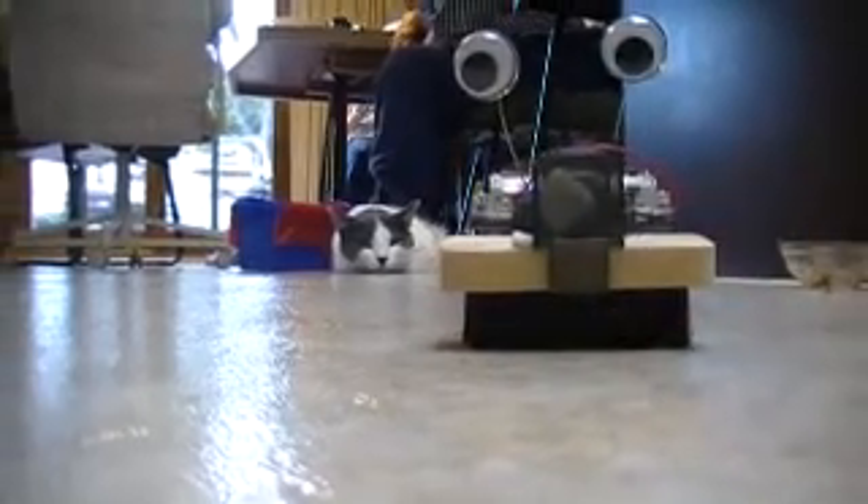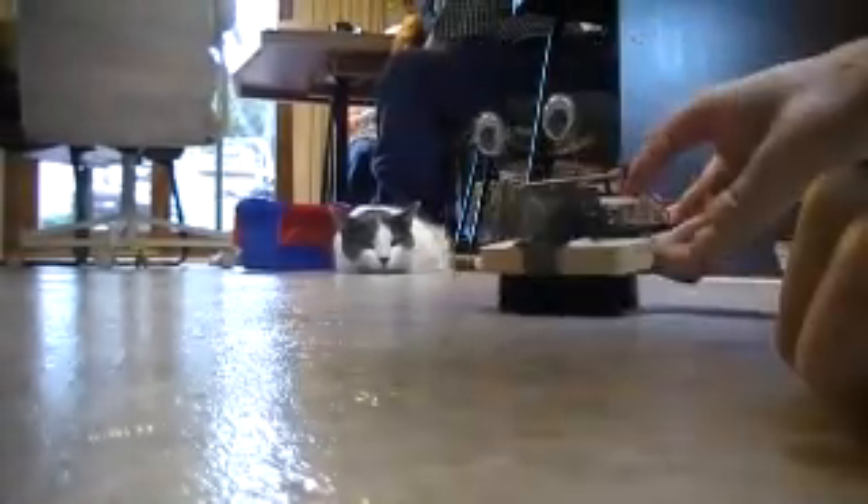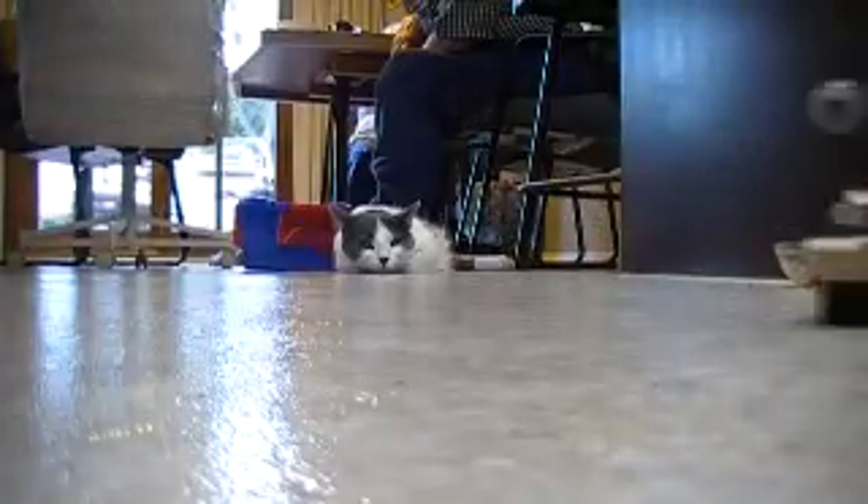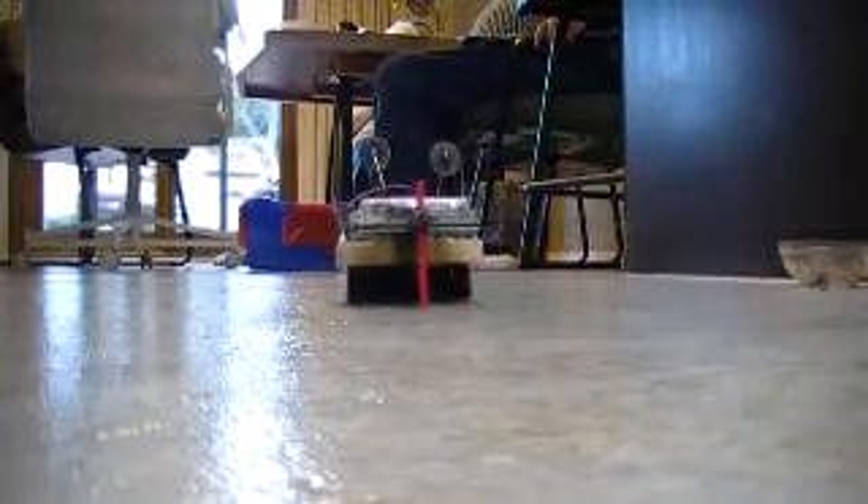Look at this — I built this. It's from Radio Shack. It's kind of loud, just like a bobble box. It takes two AAAs.